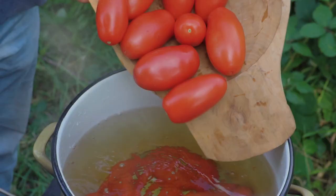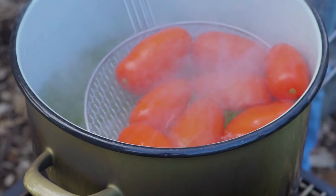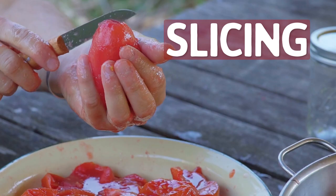Throw the tomatoes in boiling water. Here the tomatoes will get hot and start to expand, ripping themselves loose from their tight skin. After a minute to a minute and a half, take them out and throw them in ice water. Because of the big temperature difference, the tomato will go from being expanded to being contracted, loosening itself even more from its tight skin. Take out the core with a knife.